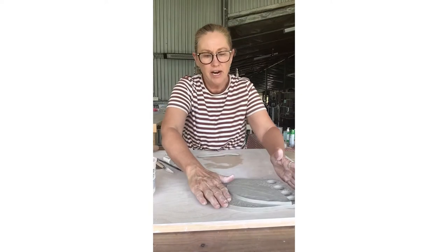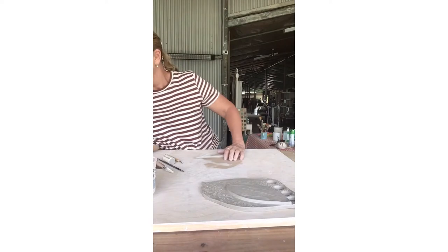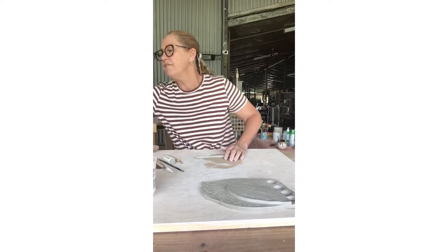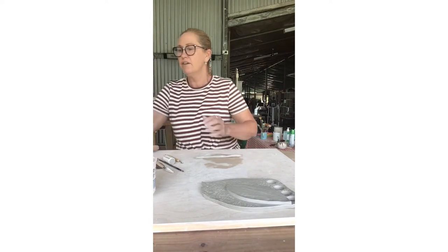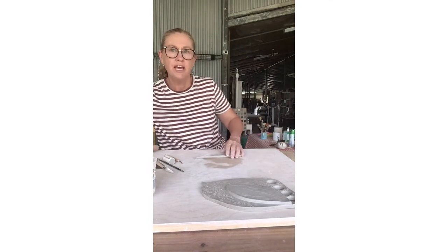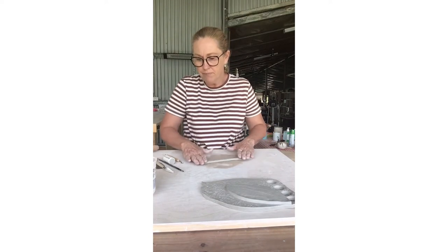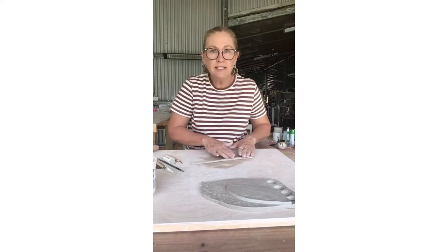We've used a beautiful variety of texture, obviously, from our rolling pin and also from some leaves that I found in the craft section of one of our local craft stores. Gorgeous texture, but you can use found leaves just from the garden, or anything — stamps that you've made up from other little bits and pieces like gum nuts.